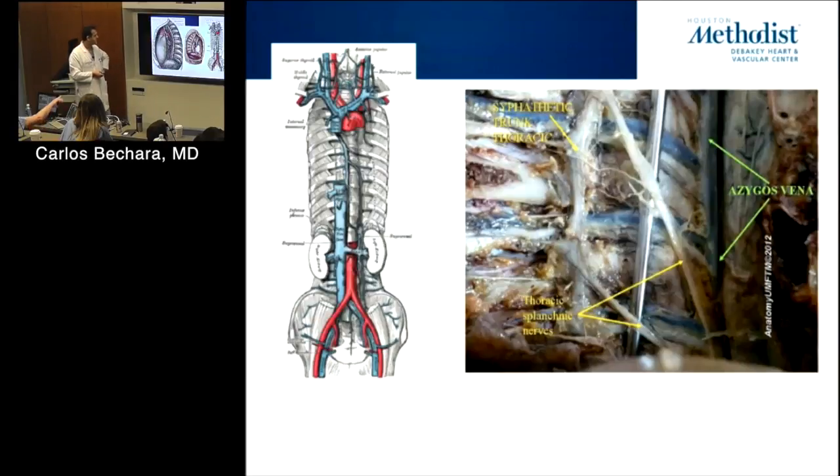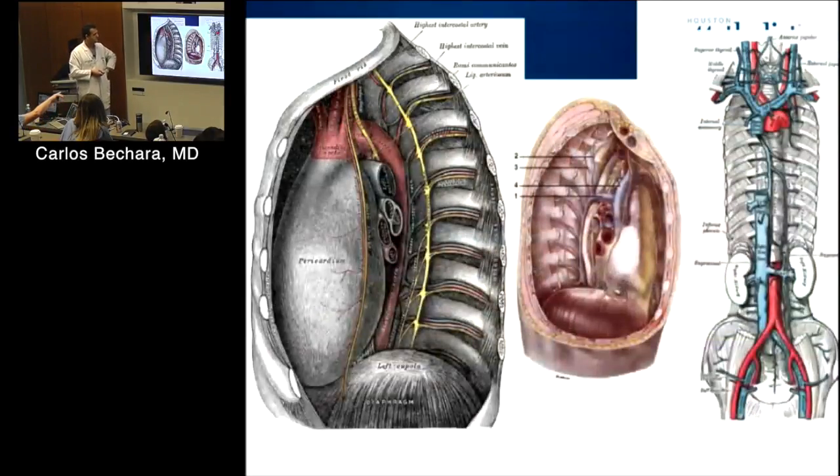The intercostal neurovascular bundle runs underneath the rib — not below the rib, above it. When you put a chest tube in, you go above the rib to stay away from the bundle, because if you hit those vessels they bleed terribly.